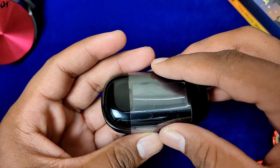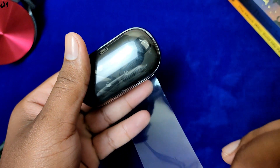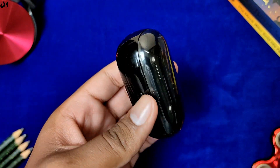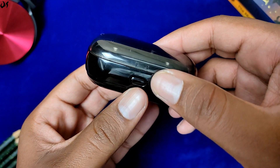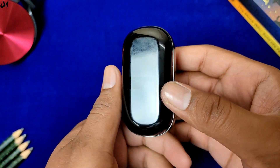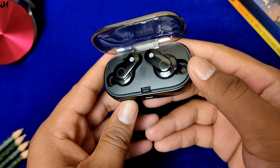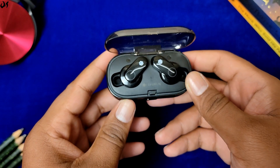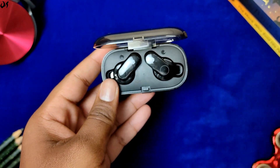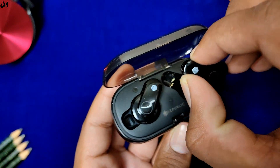फिर अंदर में एक और box है जिसमें एक micro USB charging cable और extra ear tips मिल जाएंगे। अब earphones की तरफ आएं तो initial impressions की बात करें तो ये एक काफी compact और rounded design के साथ आती है, जिससे ये pocket में without much hassle fit हो जाती है। हाँ, बस एक चीज़ ये है कि ये काफी glossy है तो fingerprints जल्दी catch कर लेती है। इसकी case में सामने एक button दी गई है जिसको press करने से lid spring से उठ जाती है, तो इसमें कोई magnets नहीं दी गई है।